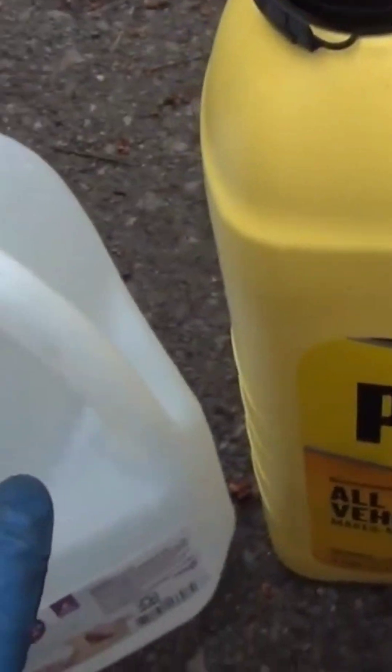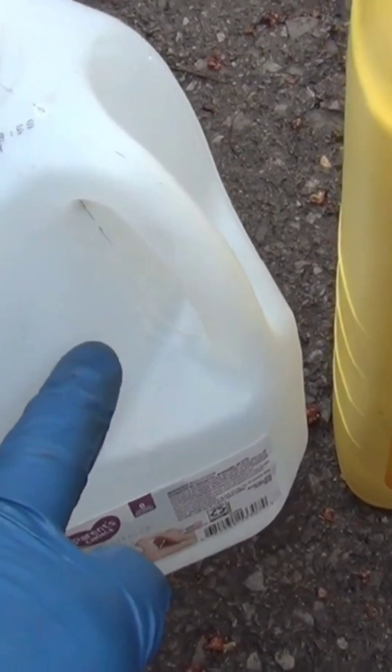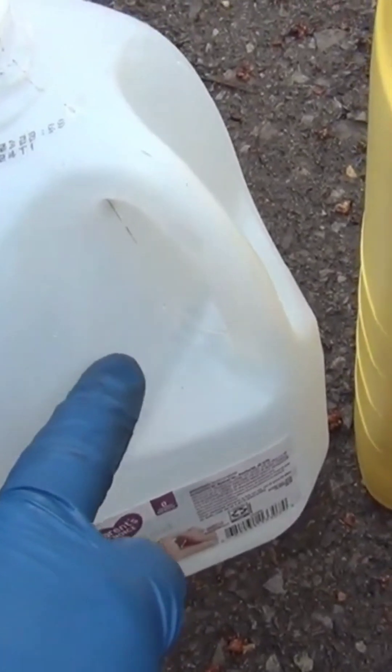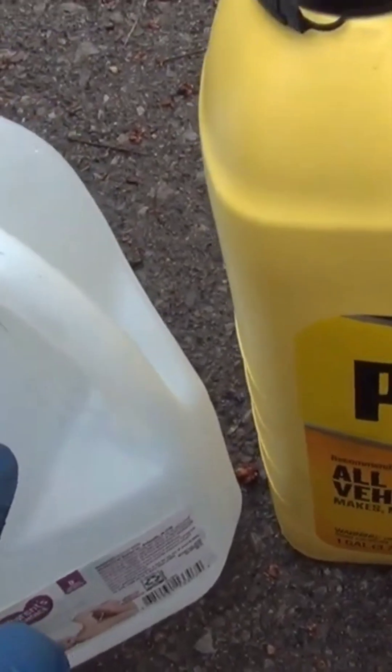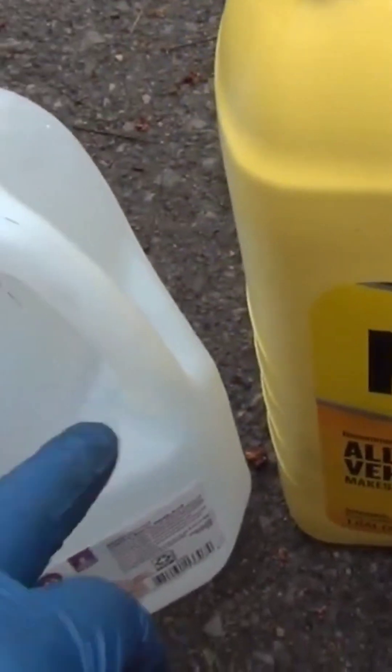Then that way you'll have a half a gallon left of distilled water. Then you pour that half a gallon of distilled water in last. That's how you mix up concentrate — the way you're supposed to mix up concentrate with one gallon of distilled water.